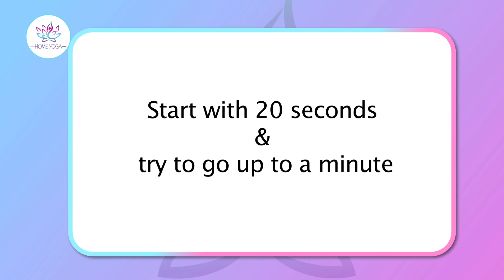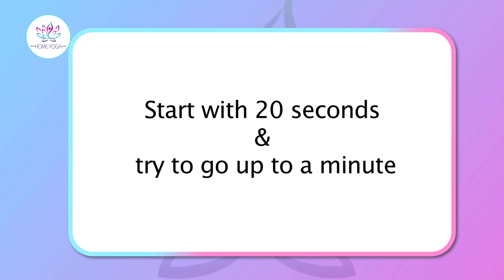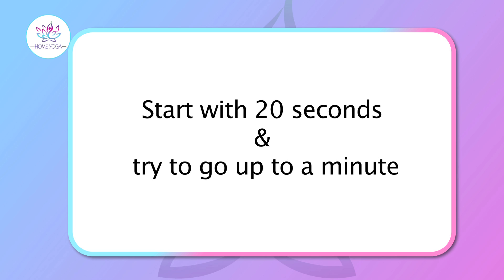Exhale and get your legs together and relax. You can start Prasarita Padottanasana with 20 seconds and gradually increase your timing up to one minute.